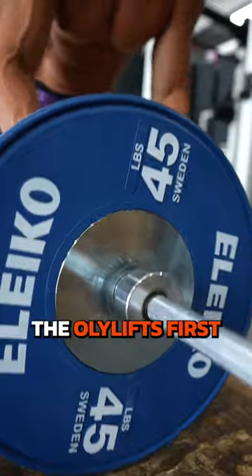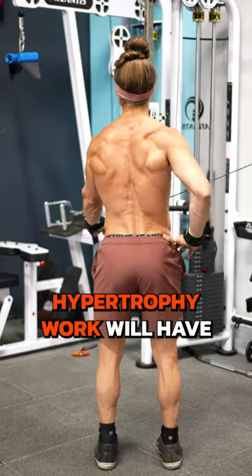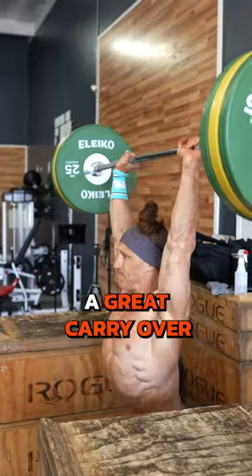If you try it, always train the Olympic lifts first. Lots of leg, shoulder, tricep, and upper back hypertrophy work will have a great carryover.